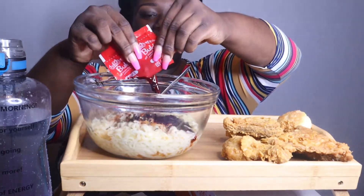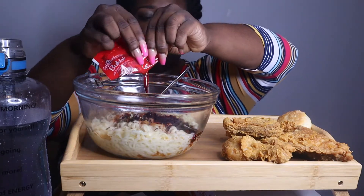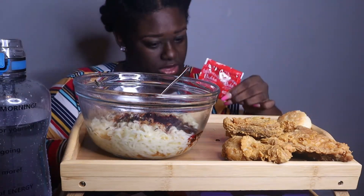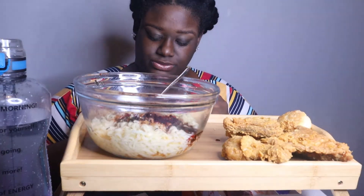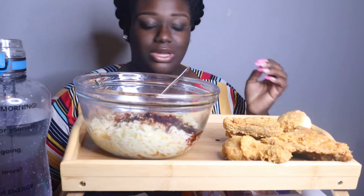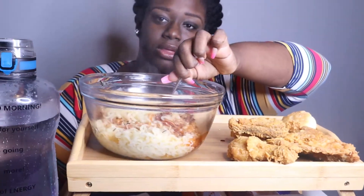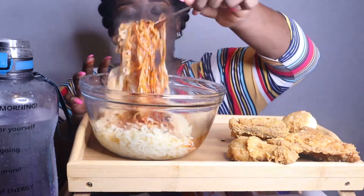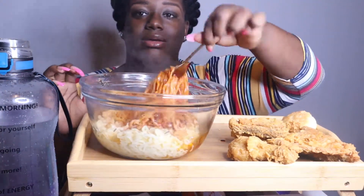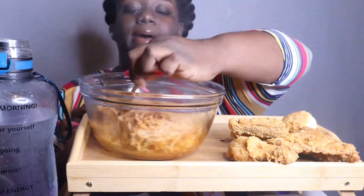I put this sauce on here and I have some Popeye's chicken that I popped back in the air fryer. This was supposed to be church's chicken. Let me mix these up — I got my water bottle over here because I'm gonna need it. This sauce is dangerous, I hope it don't get in my eye because then we're gonna have a big problem.